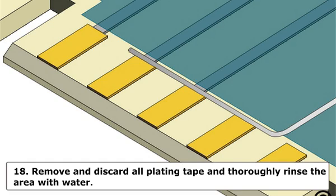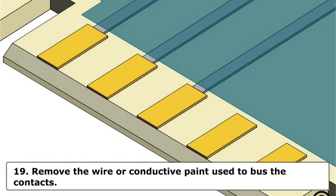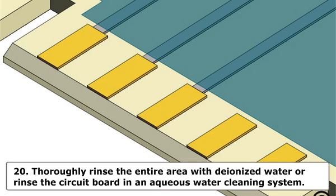Step 18: Remove and discard all plating tape and thoroughly rinse the area with water. Dry the area using an air sprayer or wipes. Step 19: Remove the wire or conductive paint used to bus the contacts. Caution: Apply high-temperature tape to protect the contacts from further contamination while removing the bus connection. Step 20: Thoroughly rinse the entire area with deionized water or rinse the circuit board in an aqueous water cleaning system.